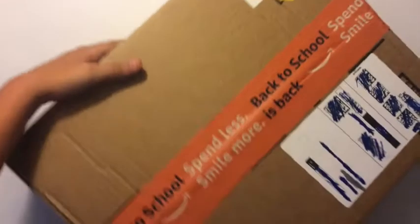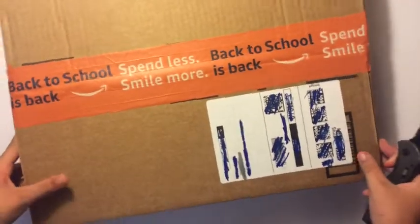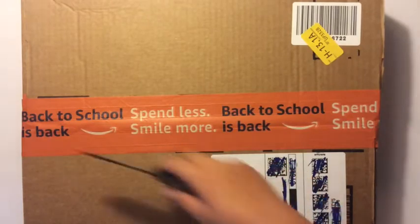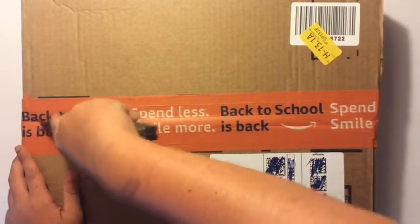Hello everyone, welcome to another video. Today I'm going to be unboxing this town building, just arrived from Amazon. As you can see, I actually have a new tripod set and I actually have a white background now. Let's open this.